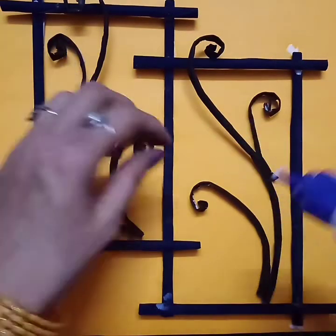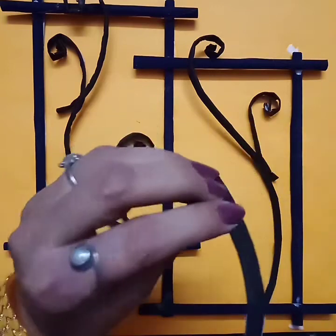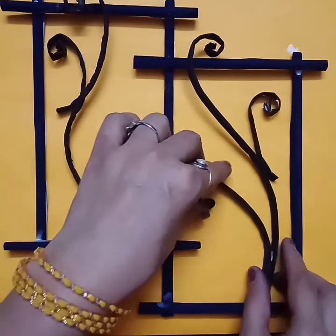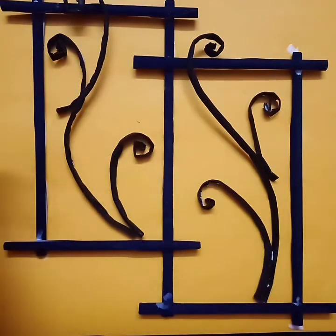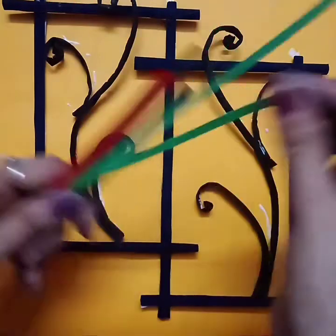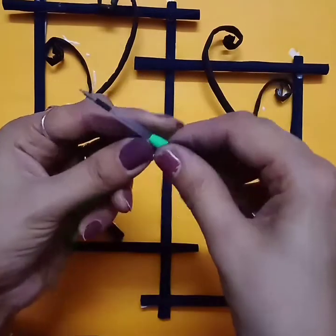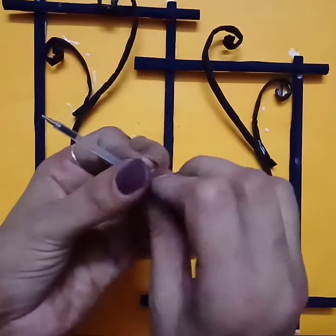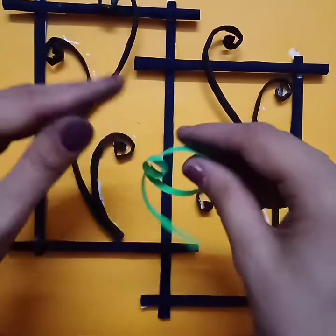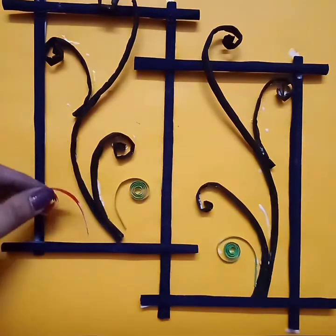Now we'll paste it with the Fevicol. Like this you have to paste. Now I'm going to take all the pipes and paste them. Now we'll take our paper strips. First I'm using green color — just roll it on the refill like this and make one design.